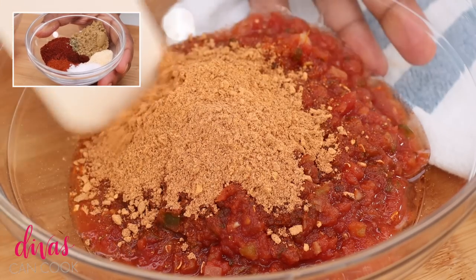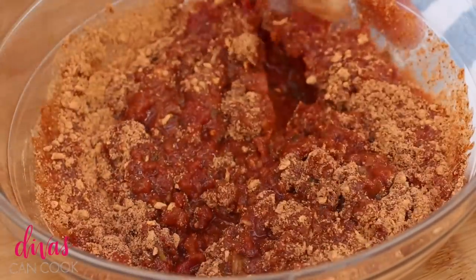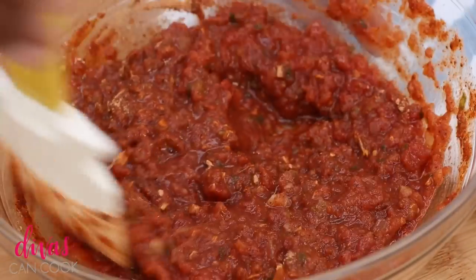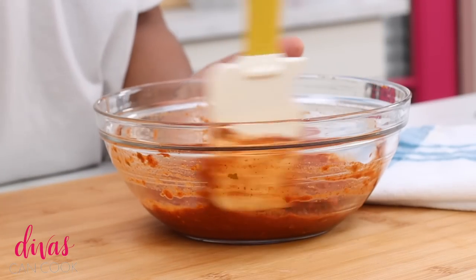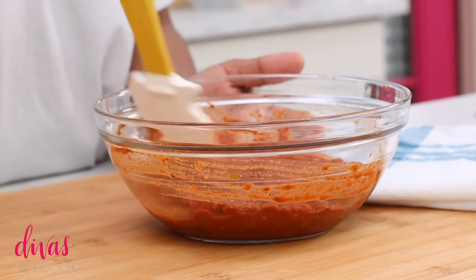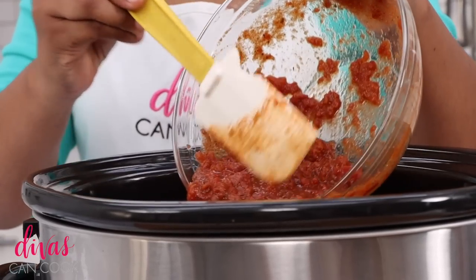But this right here, y'all — this is a quick and easy, I ain't got time, I'm busy, it's hot, I don't want to cook kind of recipe. I love these recipes because they're just so summertime friendly. We're going to mix this all together — it's smelling so good, oh my gosh. Now we're going to add this right into our crockpot, just dump it right in and kind of spread it out.